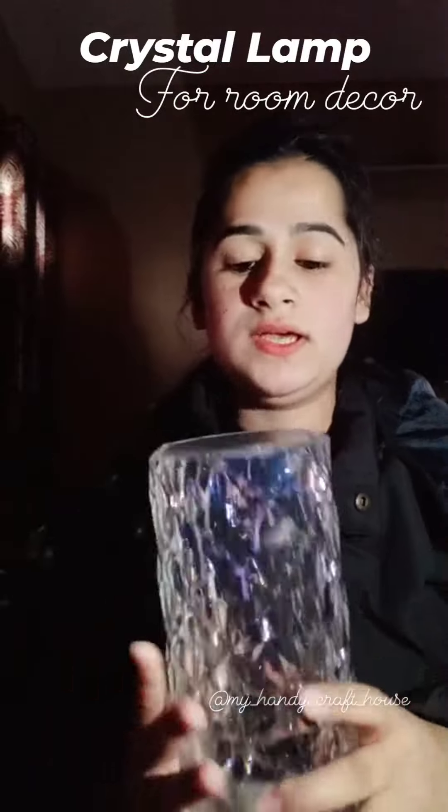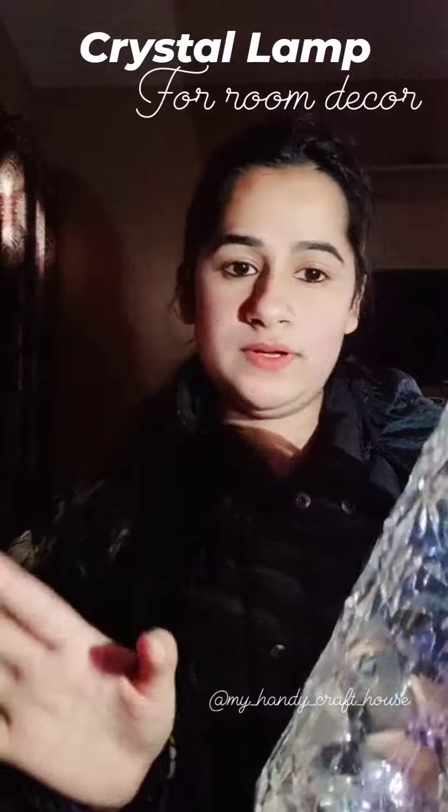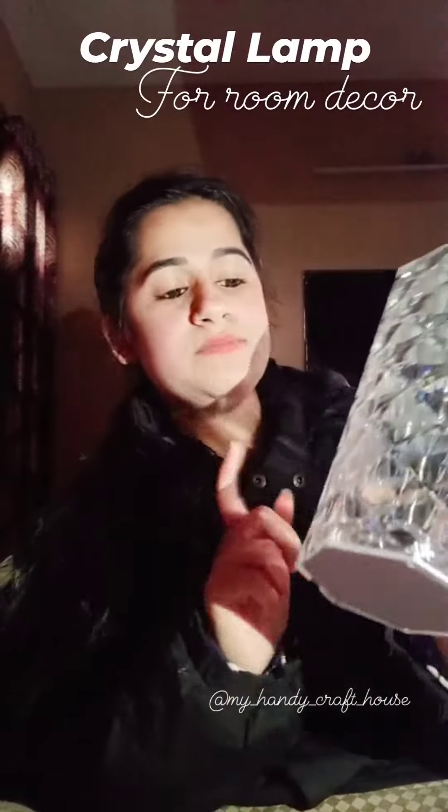Before starting this, you have to charge it for at least two or three hours. It works best on the table.